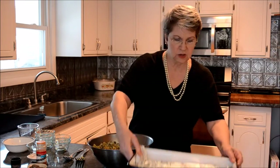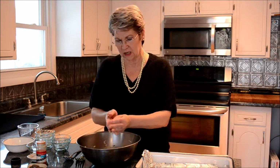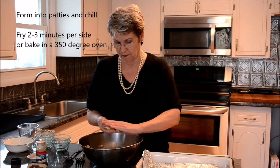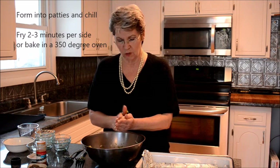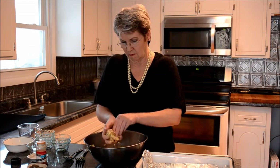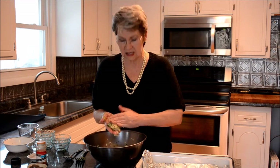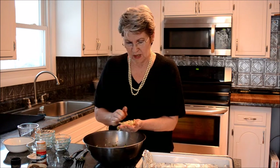I have here a foil-lined tray — you'd need a bigger tray for a full batch, but this size works for what I'm doing today. I want to get these into patties. What I like to do is put them in the refrigerator and chill them for a couple of hours before I cook them. When we cook them, we'll be sautéing them in a pan. These are sticking together very nicely — that's about a quarter of a cup, makes a nice little patty.